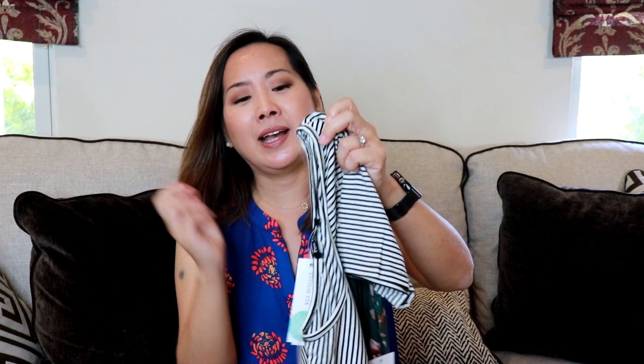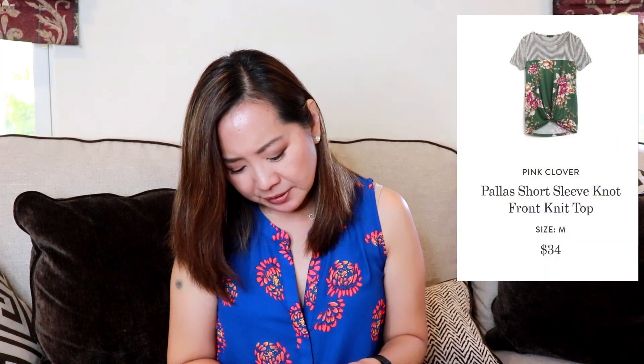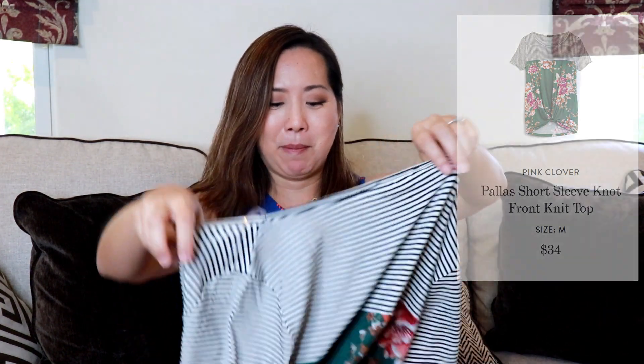This next one is very cute. I had asked for something from Pink Clover because I got something last time. It's the Palace short sleeve knot front knit top in medium, in dark green, and this is a Stitch Fix exclusive. Very cute — my stylist said it would look nice with white jeans.